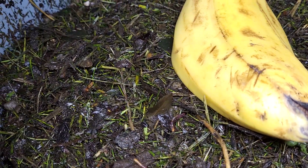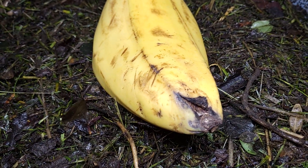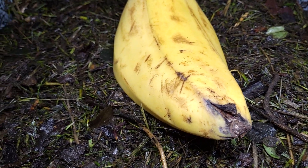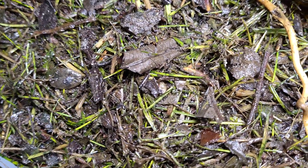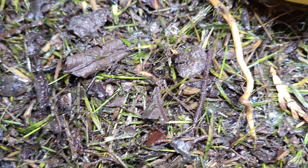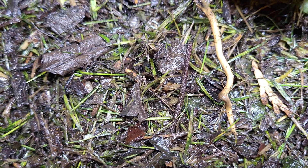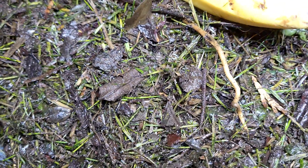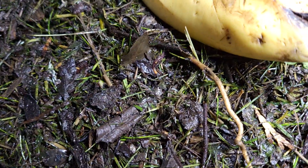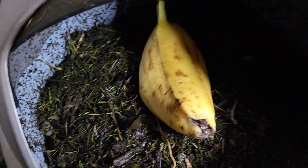I wonder what is going to happen with that banana — if we can see a nice cluster of worms. I think they are going to like it. Look, it's already gone, there it goes! They really don't like the light but they really seem to like the food that I give them. That's it.